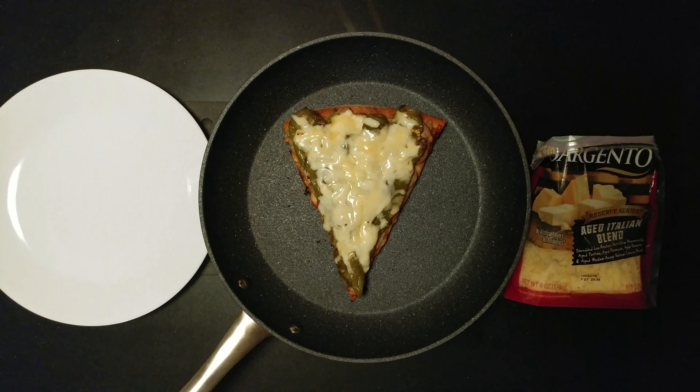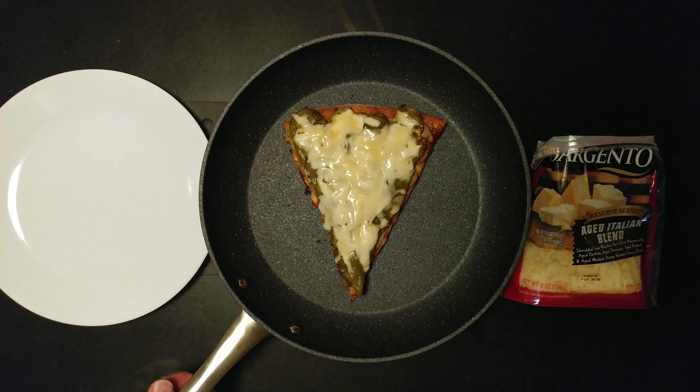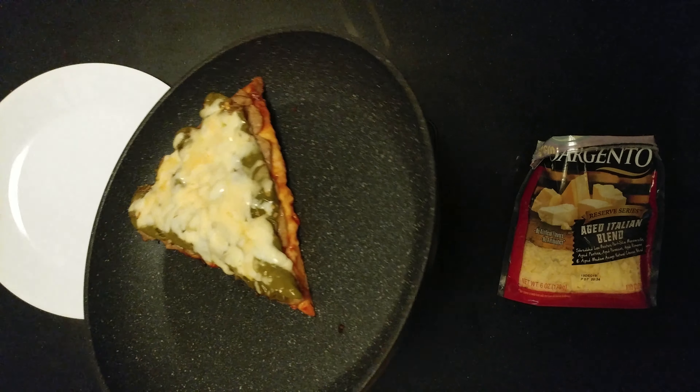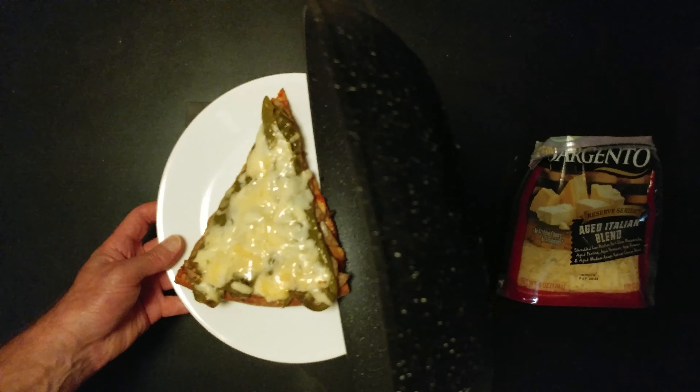Check it out. Look at that steam off the top — perfect melting cheese. Oh man, and there you go.